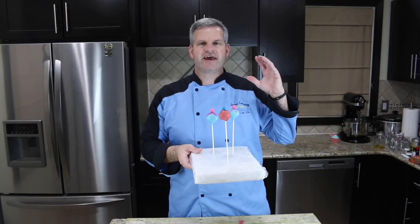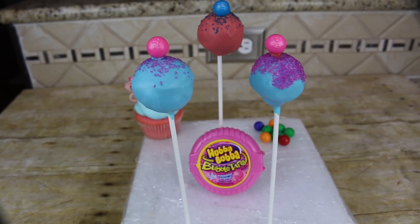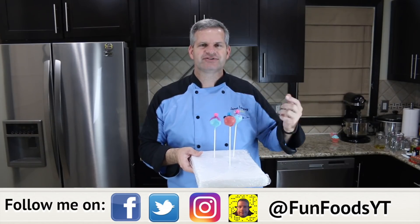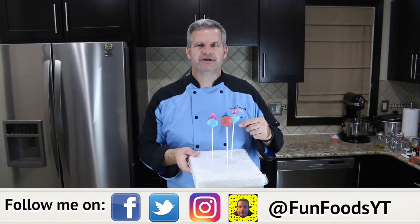Hey everyone, it's James from Fun Foods and today I'm going to show you how to make these bubblegum flavored cake pops, even decorated with little tiny bubblegum balls on top. Keep watching — I'll show you step by step how to make these.